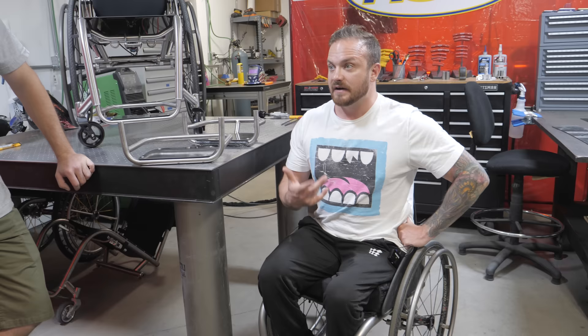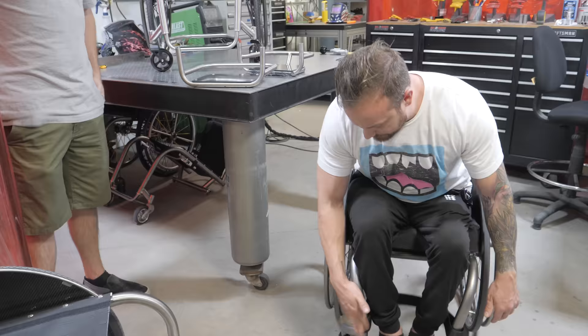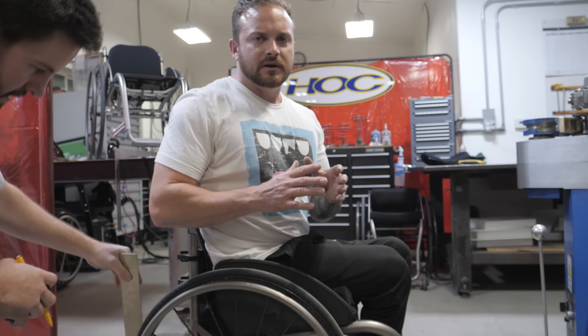I personally found a shoe that doesn't cause me pain, doesn't give me any skin sores, that's lightweight and comfortable, and I pretty much only wear these shoes. But I know people that have tons of different types of shoes — that's the only concern I have. These look so cool, but I think I'll probably just keep the calf strap. That's the move.